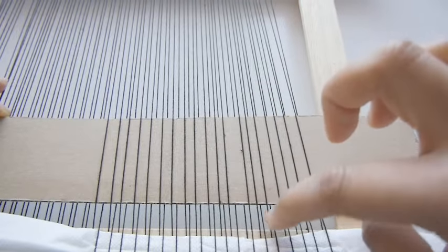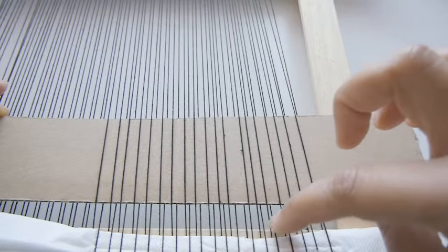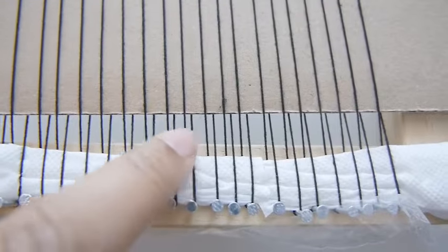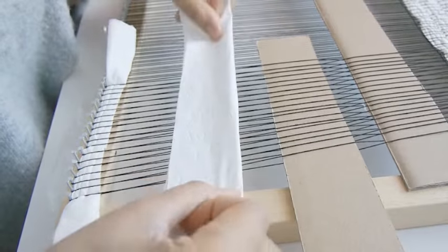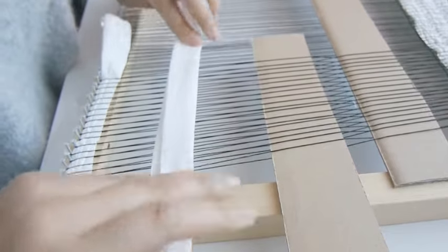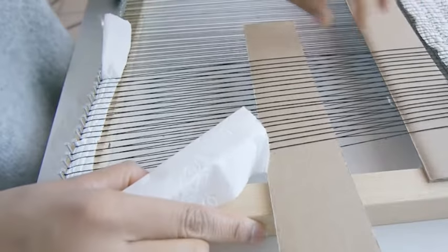While weaving in the second shed stick, be sure to look for any mistakes. If you find any, go back and correct it so that your pattern is correct. Follow the same steps as you did for the first spacer. Lift the second shed stick vertically, insert the spacer, and close the shed by putting down the shed stick horizontally.